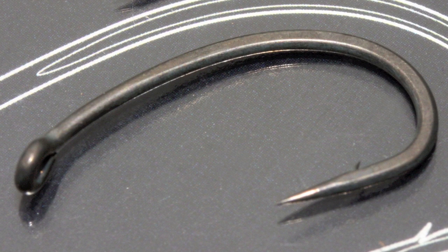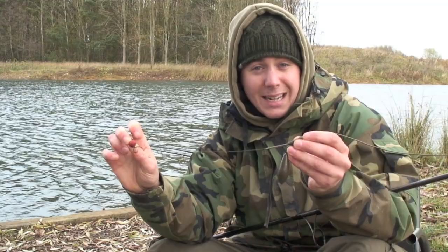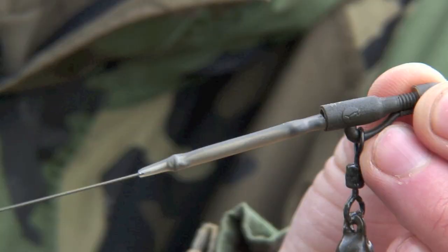That's next onto the N-Trap soft in 15lb, with a little bit of coating stripped back there just to give a little bit of movement, but also still a little bit of material to kick out away from the lead system.